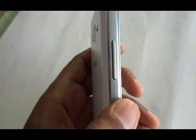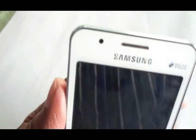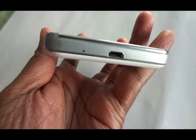We were all expecting the Z EQ 9000 to surface last year, but it never saw the light of day. So we now have the Z1, and without further ado let's take a look at the device. As you can see, the build quality is extremely good.